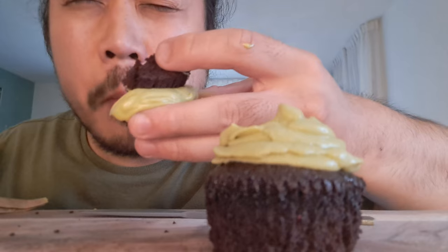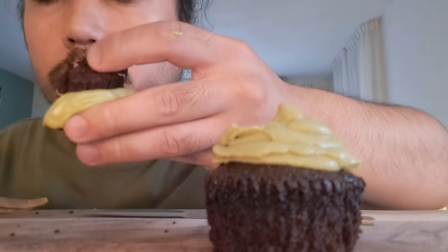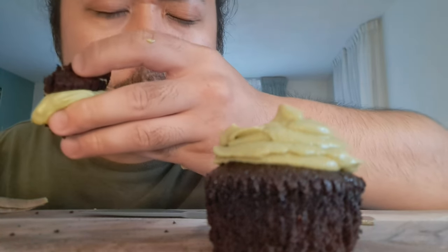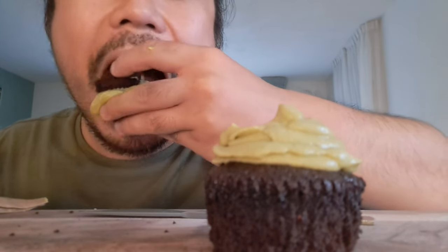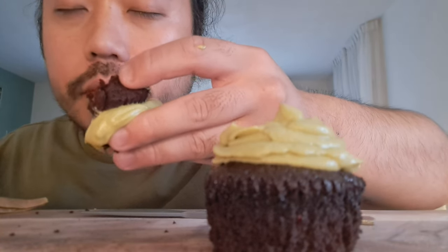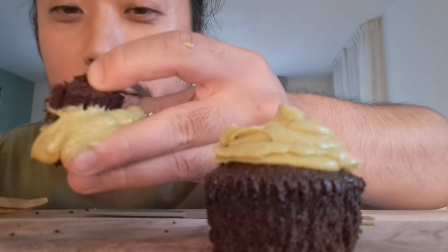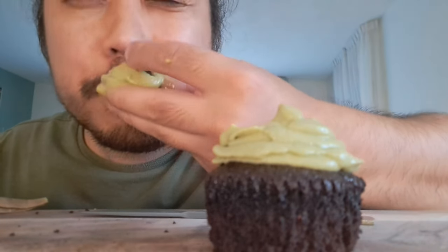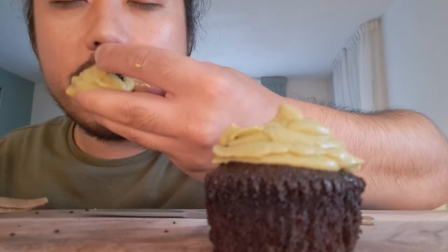Guys, good news — today we are going to reach 22K! So together we will reach this 22K — very happy. Well, that almost made me close my eyes. This is really delicious chocolate — it's a matcha flavor, delicious with some cream cheese inside the butter.